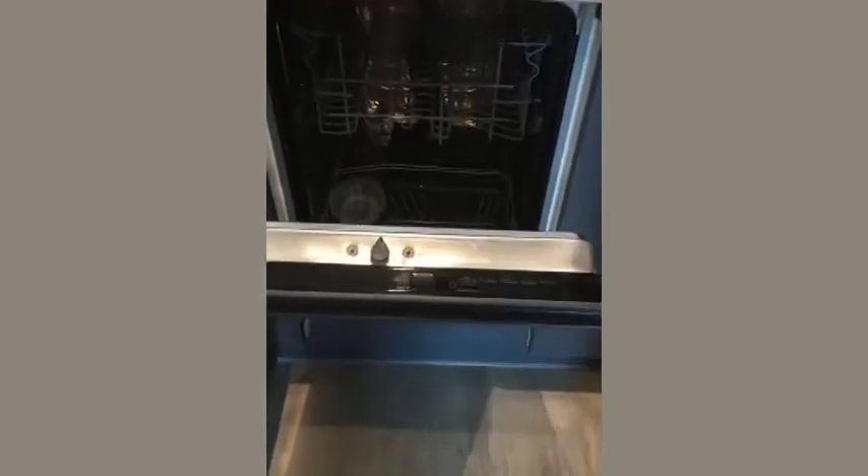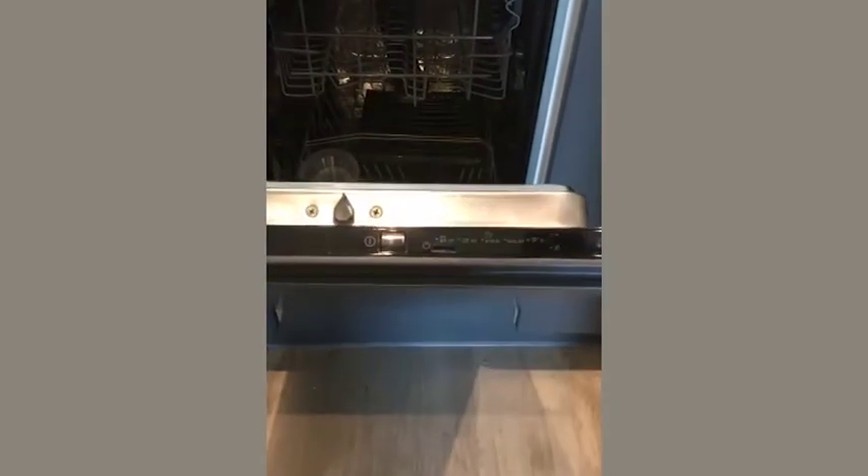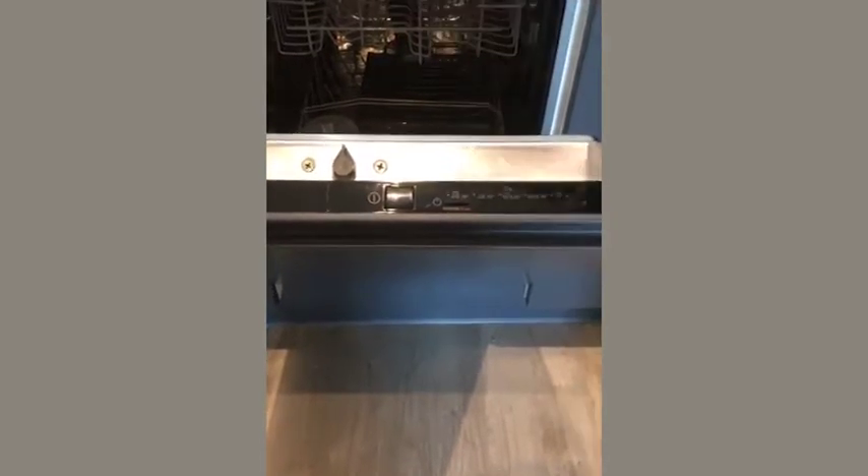Turning the dishwasher on is the first thing — I'll be running through the cycles. I'll then show you the operation of it working; you should be able to hear that on the video. I'll then open it, turn the program off, and go through the maintenance regime.